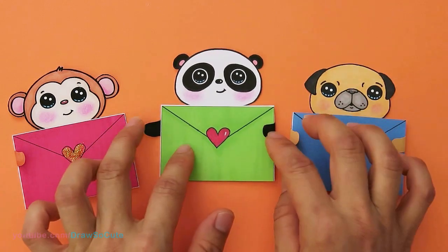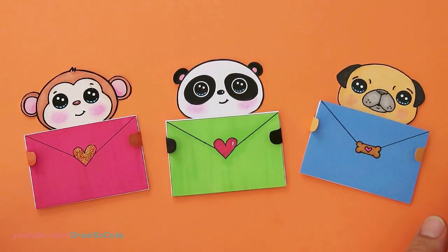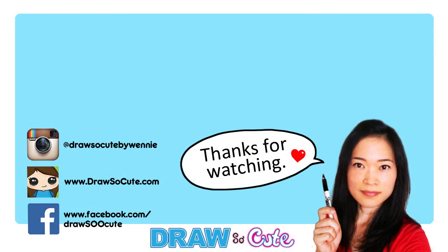And that's it for these cute little animal message cards. Please let me know in the comments below which one is your favorite. There's also that option where you can draw your own. Make sure to go to my website drawsocute.com and download the free template. Thanks so much for watching — I hope you enjoyed this very easy and cute DIY project. If you loved it, please give me a thumbs up and share it. Remember to subscribe so you won't miss any new Draw So Cute videos. See you later, bye!